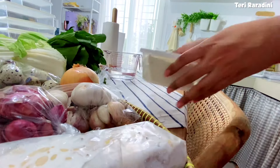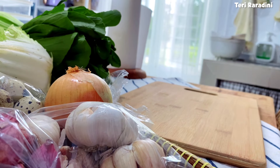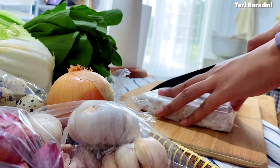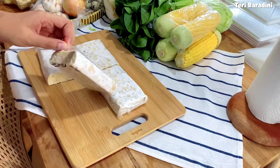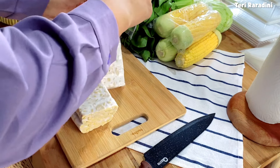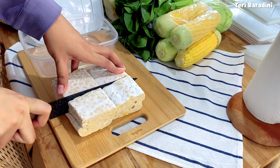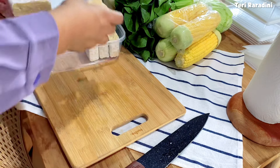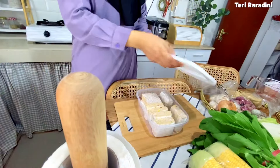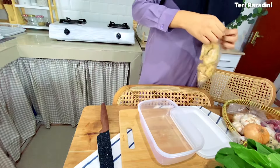Selanjutnya aku mau menyimpan tempe. Di sini aku beli 2 papan tempe. Untuk daftar harganya bisa dicek di akhir video. Aku belanjanya di Ngawi, Jawa Timur. Untuk menyimpan tempe, wajib banget buang bungkusnya dulu kemudian dipotong-potong seperti ini agar tempe tidak mudah busuk. Tidak perlu dialasi tisu. Selanjutnya aku mau menyimpan tahu gembos atau tahu goreng. Ini bisa ditambahkan air kalau tidak segera dimasak, kalau aku karena mau segera dimasak jadi tidak ditambahkan air.